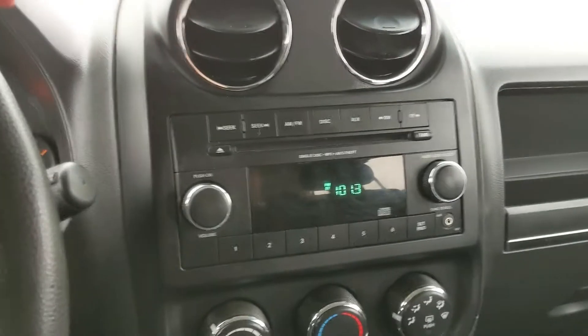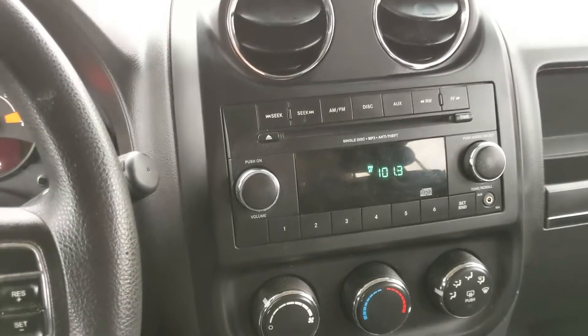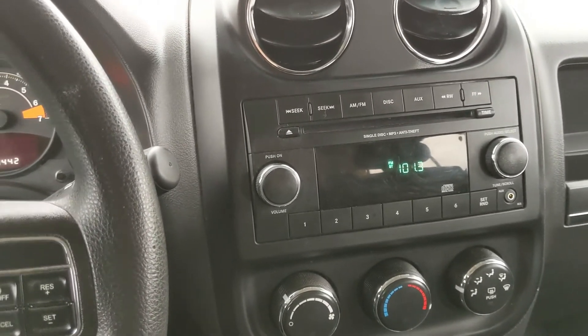Moving on to your infotainment center, which is a radio, CD, and auxiliary — so you do have some options there for whatever you want to listen to and however you want to listen to it.